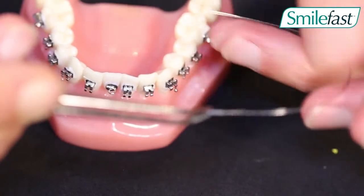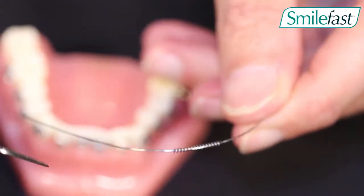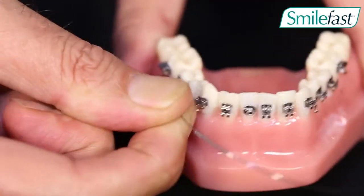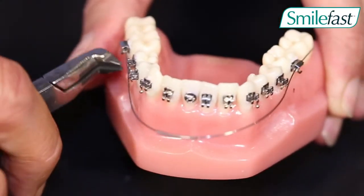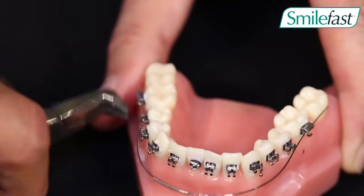We cut that spring to that desired length, we slide it onto the arch wire, then we go ahead and tie the arch wire in by placing it in the molar tubes first, cutting the wire with a distal end cutter to be sure it does not cut the patient's cheek.